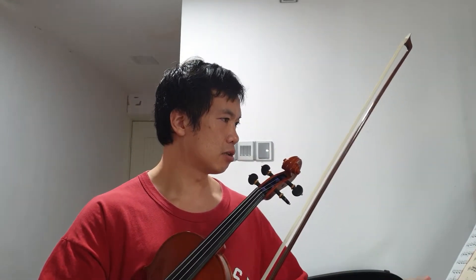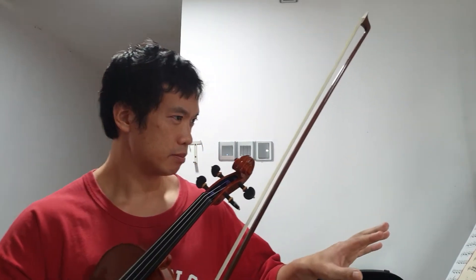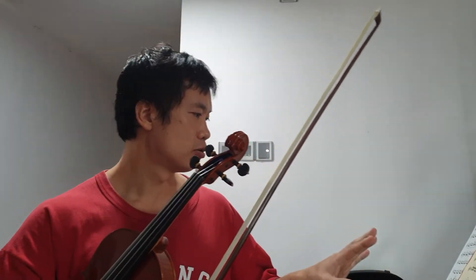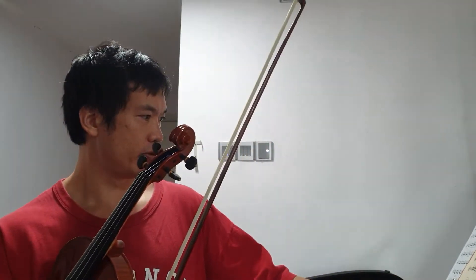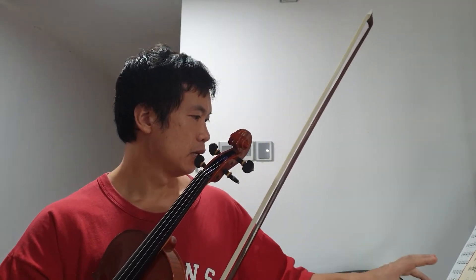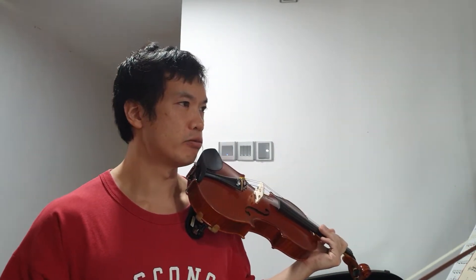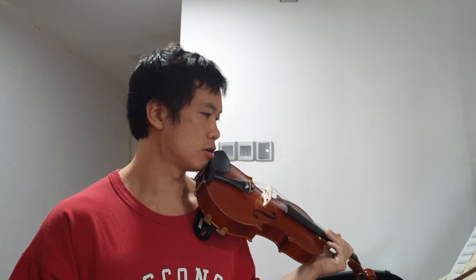The next thing I like to talk about is contact point of the bow. Paganini does this really well. In the second half of the piece, he's got some great thirds passages, which I am a big fan of because it really teaches how to practice thirds.